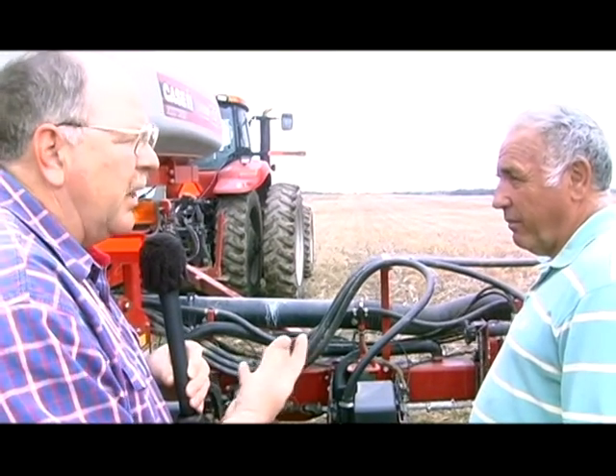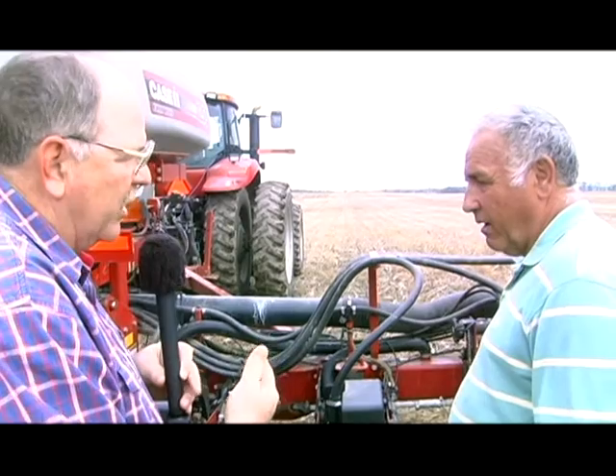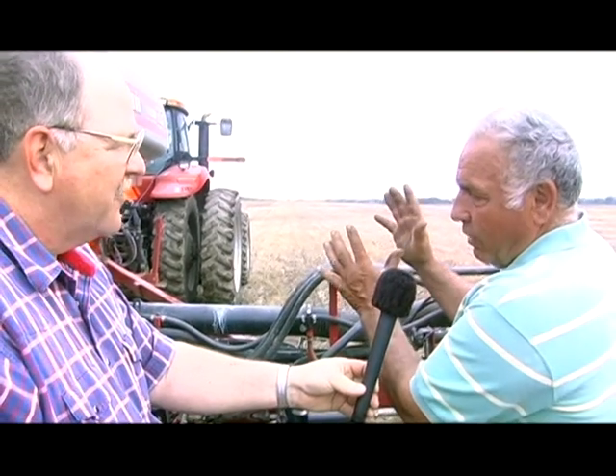The whole idea with 30-inch rows is to maximize the amount of sun we're getting. The narrower the rows, the more foliage coverage over the field and the more sun we capture. Most of the energy from the sun comes from the top leaves, and you want those covering all the space you can — the closer you get them, the more advantageous it is for photosynthesis.